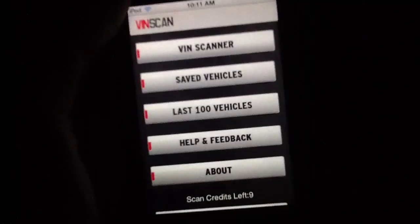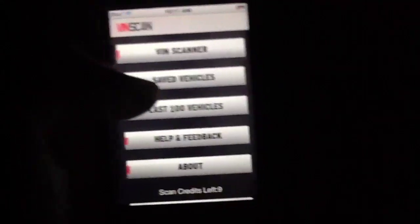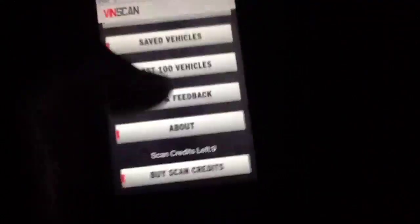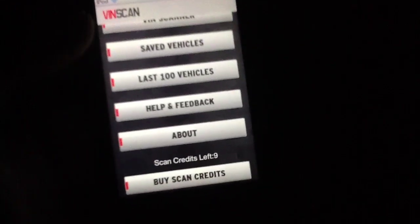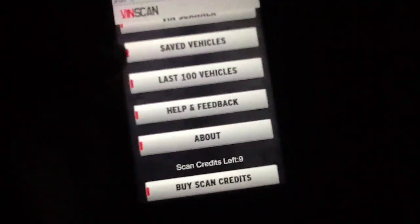It's quick and simple. You scan it once, and all of that is retrieved for you. It's saved in your saved vehicles, and your last hundred vehicles are stored as well. If you need help and feedback, you can hit that button, and there's an About section explaining what the app does. The only other thing to talk about is the pricing scheme that comes through the scan credits.